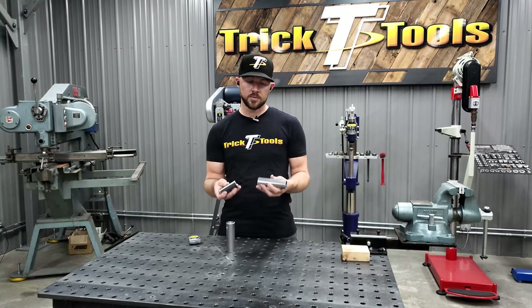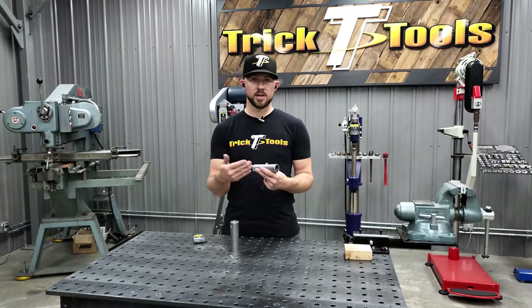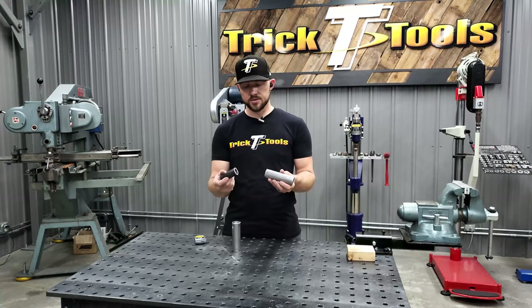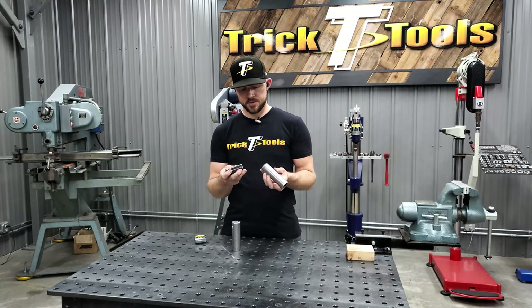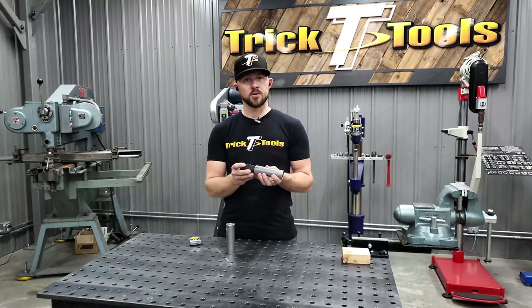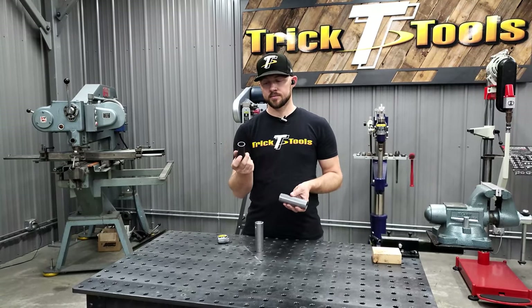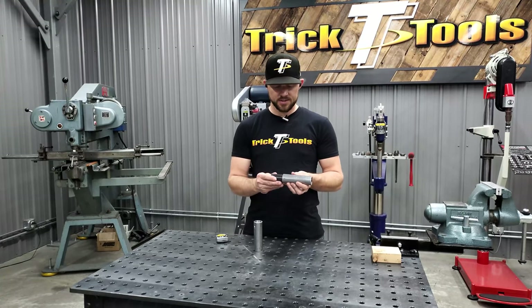This technique can be used on square tubing as well — you just insert some flat plate inside the flat sides of the tube and slide it over. For a slug in a round tube: this is inch-and-a-half, 120-wall tubing, so the inside diameter is just a hair bigger than inch-and-a-quarter. I have some inch-and-a-quarter DOM tubing here that I use as a slug, and that gets slid inside.